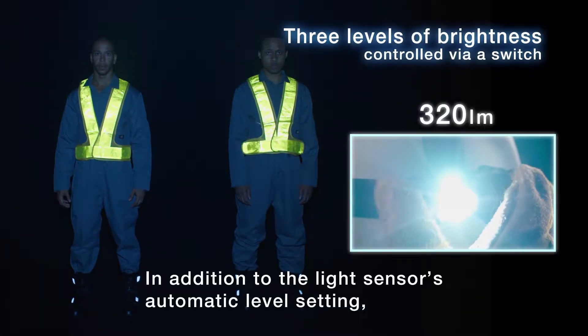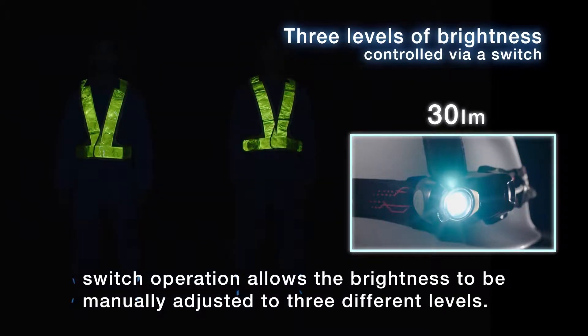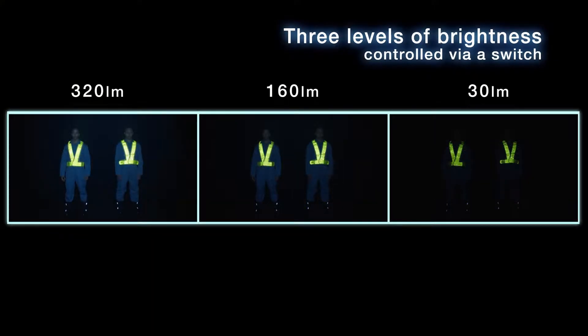In addition to the light sensor's automatic level setting, switch operation allows the brightness to be manually adjusted to three different levels.